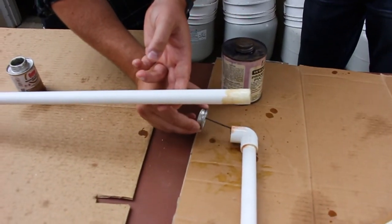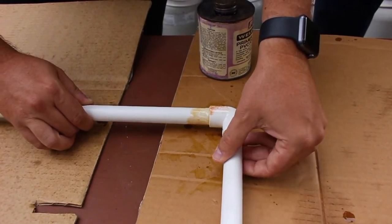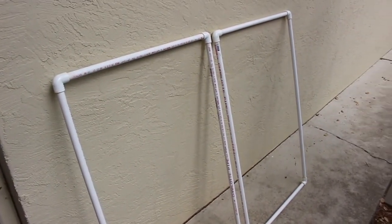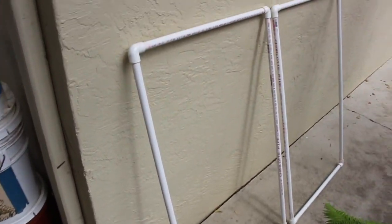You just repeat that process over and over again until you build your frame to your desired length and height. And there are our two finished frames that we've built.